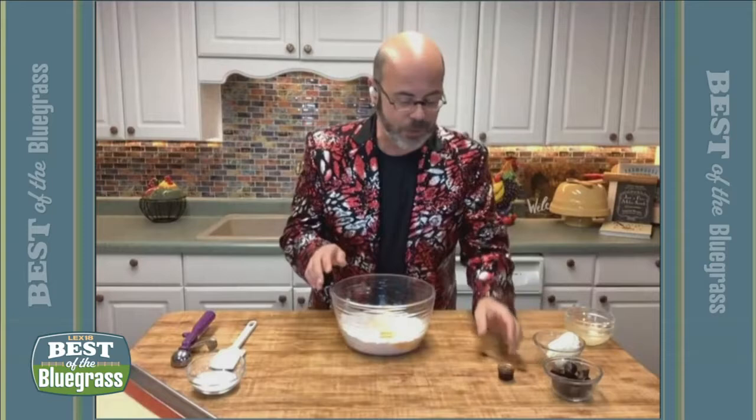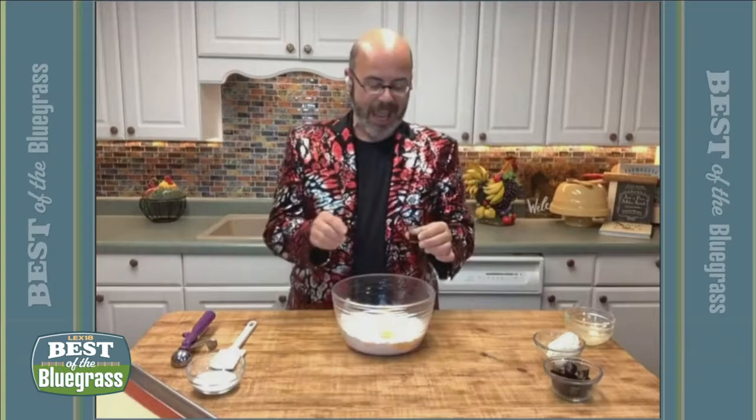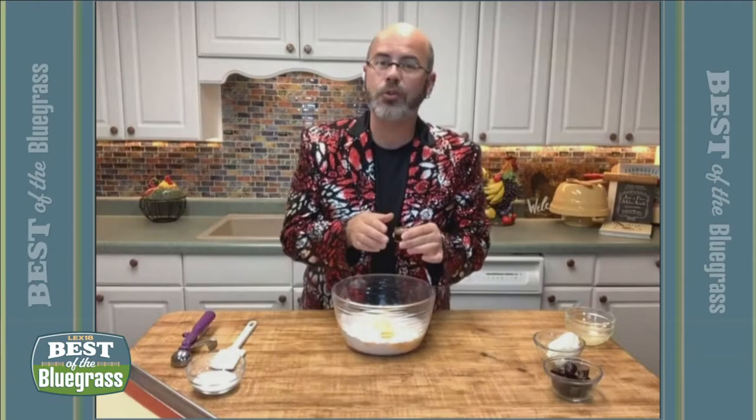One egg — or like Granny used to call it, a hen fruit. And then we've got some vanilla, and we also have some strawberry extract or strawberry emulsion flavor to put right in there. And that just boosts that strawberry flavor up.